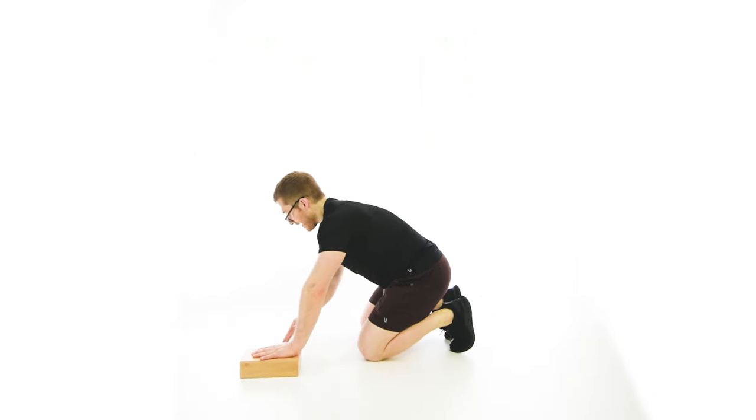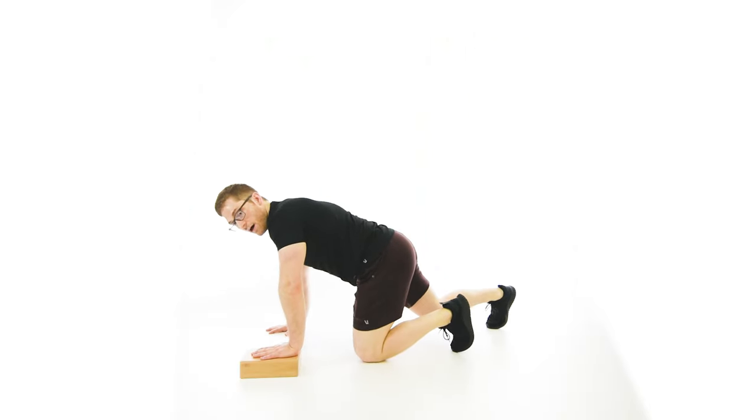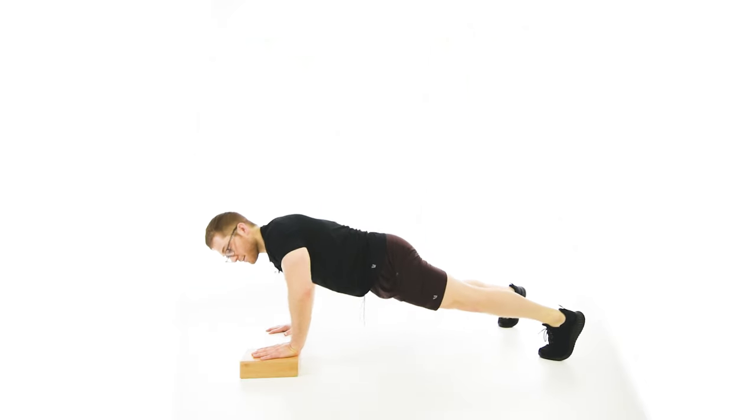I'm going to go hands in line with one another, then pull my belly up just slightly. Straighten the legs so I've got a lot of tension in the abs, and when I come down, since my left hand is elevated, my shoulder is going to turn to the left ever so slightly.